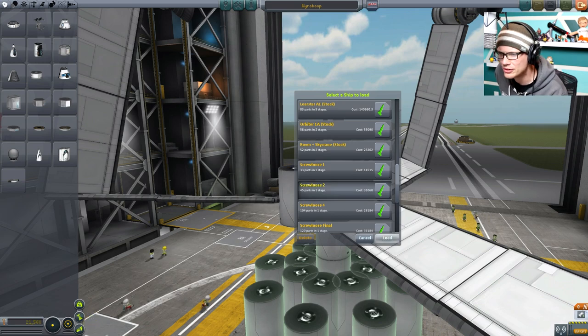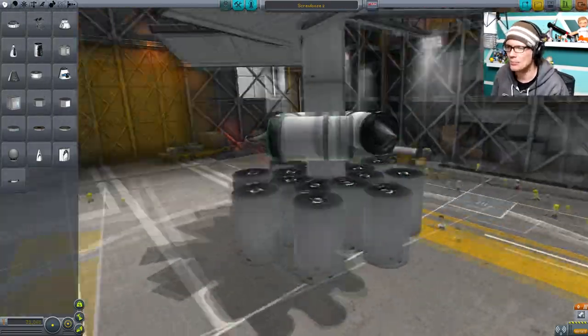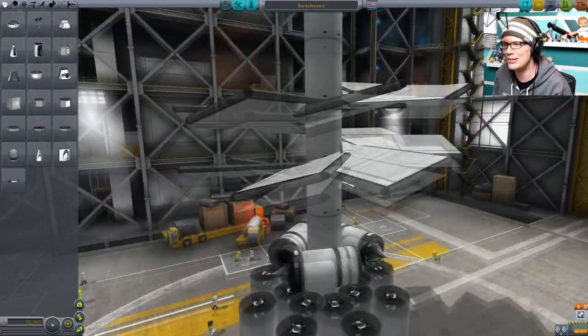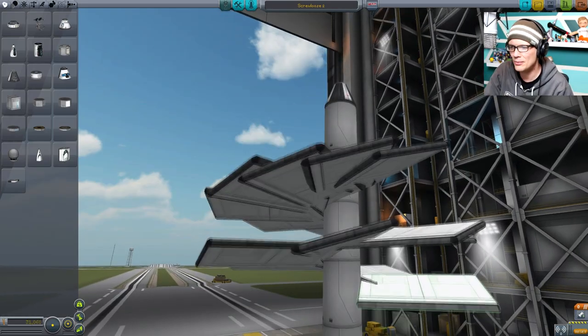Screwloose 2 — 45 parts it says. Here it is. We've got some aerospike liquid fuel engines on the bottom. I didn't add wheels to the bottom of this one because, who needs them? I tried to give it a little more stability and a little more height to see if that would help. It didn't — spoiler. But we're going to go ahead and launch this thing and see what happens.